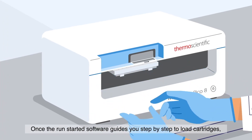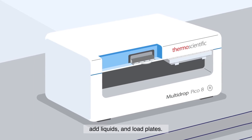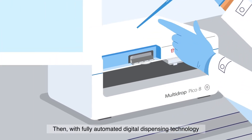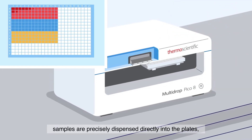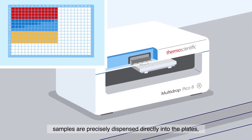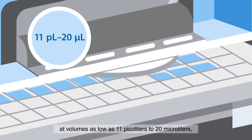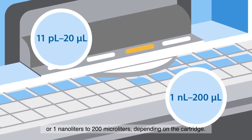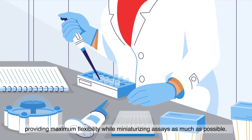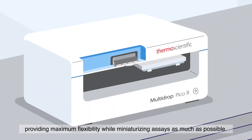Once the run is started, software guides you step-by-step to load cartridges, add liquids, and load plates. Then, with fully automated digital dispensing technology, samples are precisely dispensed directly into the plates at volumes as low as 11 picoliters to 20 microliters, or 1 nanoliter to 200 microliters, depending on the cartridge, providing maximum flexibility while miniaturizing assays as much as possible.